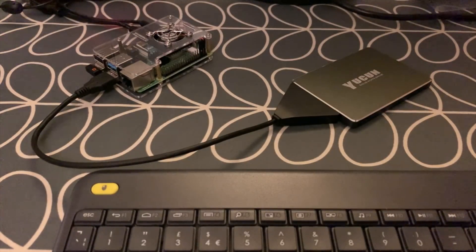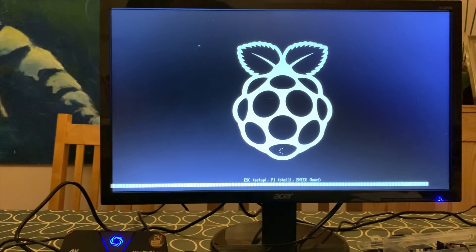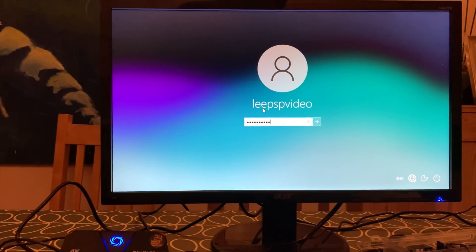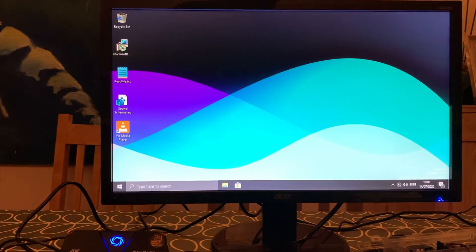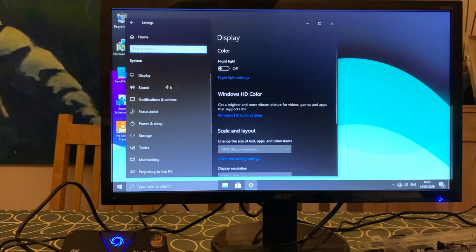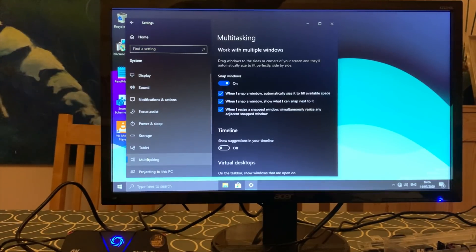Let's plug it in and show you how quick it boots up. It boots really nice and fast — into the UEFI, zips through that, already starting to load Windows, then it asks for the password. Just to show you how quickly it starts up: we can click Settings and zip through — system, display, sound, notifications, focus assist, power and sleep. It's only just started up and it is super, super quick.